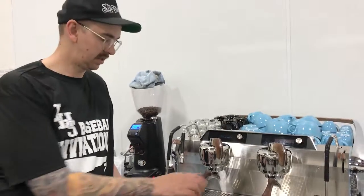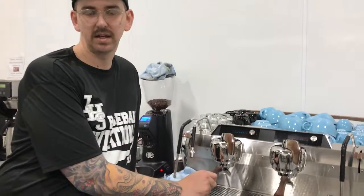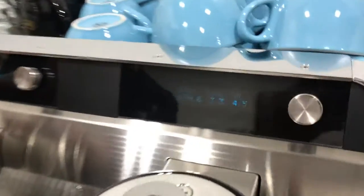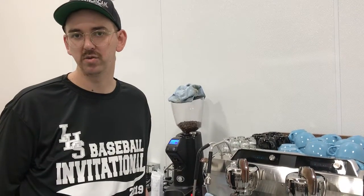The first thing I want to talk about is going to be temperature. We're set at 199.8 right here. We have the ability to change the temperature. A proper brew temperature is from 195 to 205. Now with Reno being at the elevation it is, we can't go to 205 because water actually boils at 204. So our parameter is more around 203 to 195.